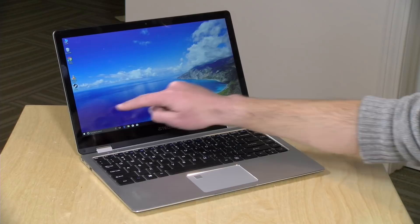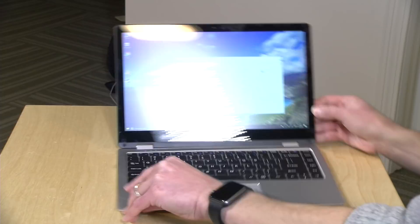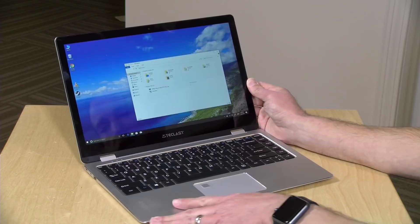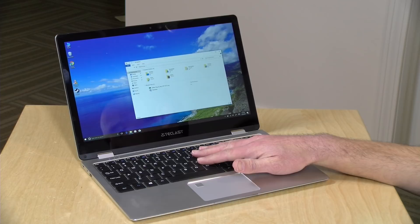This has a 13.3-inch touch display. It is an IPS display. It's not as bright as I would like it to be, but it looks to be pretty decent from an image quality standpoint. It's nice to see 1080p at 13.3 inches here. Not too much screen bleed on it, if any, so it is a pretty decent display here for what you're getting.